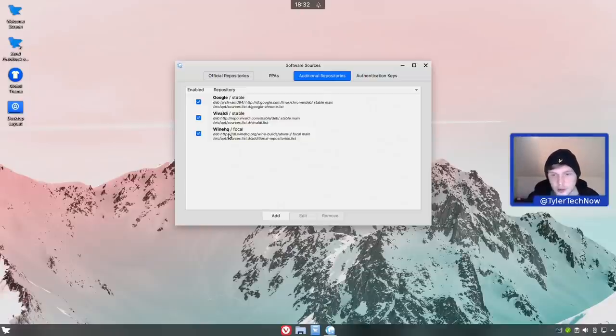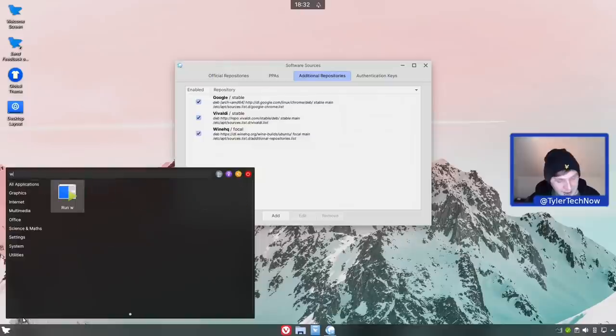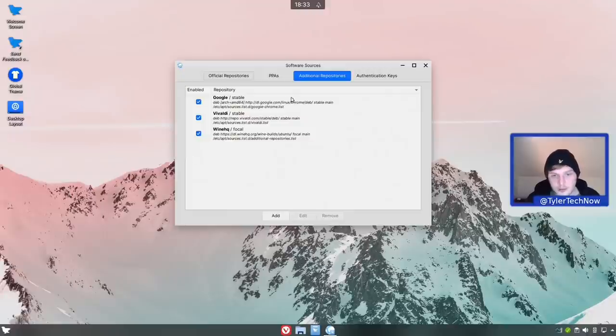Wine isn't installed out of the box but is a simple install on Ferron OS. One interesting thing from the release notes is how they package Chromium - they're using the Debian version. When we install it through the web browser manager, it should populate software sources with a few more Debian repositories. This avoids the drama of Ubuntu removing Chromium in favor of Snap, because Ferron OS doesn't have Snap support out of the box at all - but we do have Flatpak. Let's jump into the web browser manager.